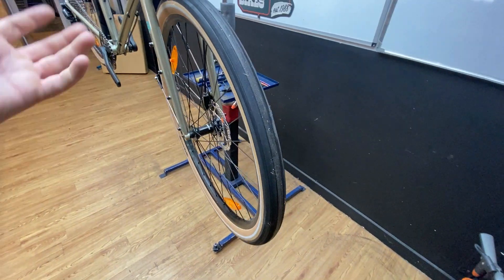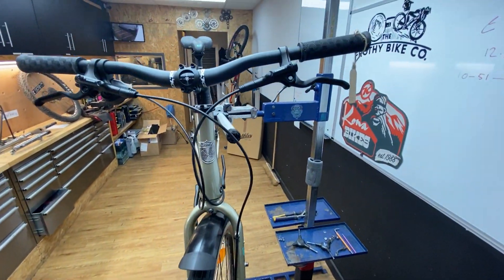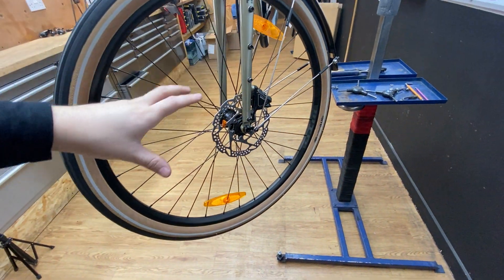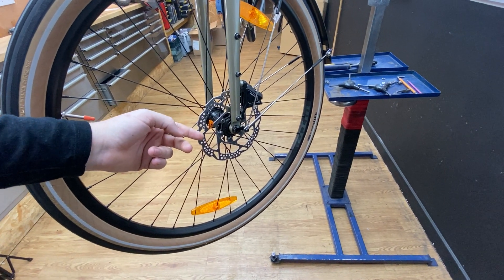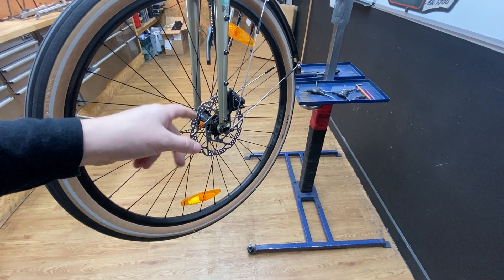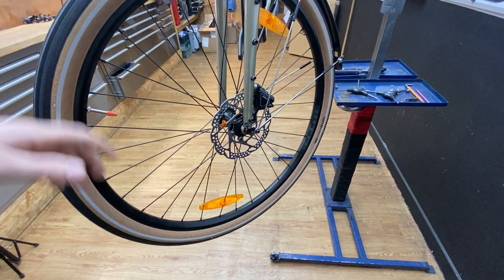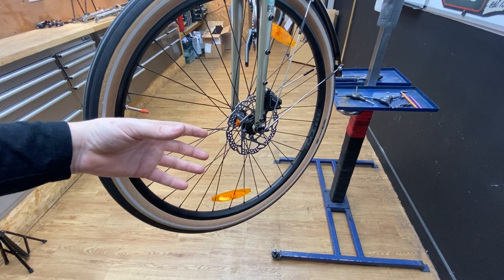The brakes are standard Shimano brake levers — nice long levers, so good leverage there. The one thing I would upgrade on this bike is the resin rotors. I would change these out for sintered rotors, like Shimano Ice Tech rotors, and put some sintered brake pads in. It gives you far better braking bite when you're bedding the pads in, and long-term sintered pads are going to last longer. These are center lock rotors, so bear that in mind when buying discs.